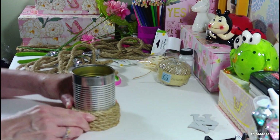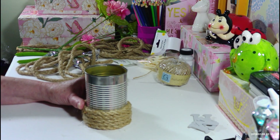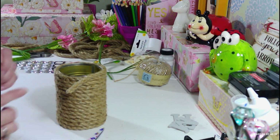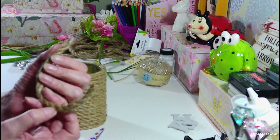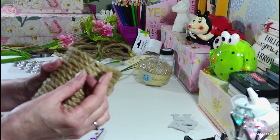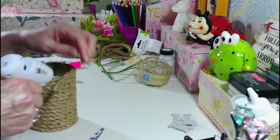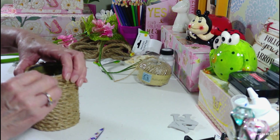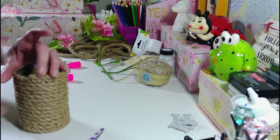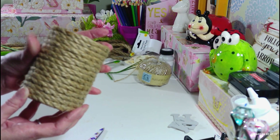Just keep going around, pushing it down really, really well. Now I've got it all the way up to the top. I cut off the excess — this is all that was left out of the 13-foot nautical rope. I added a little glue on the end, and you want to end up with both of your ends in the back — which is always a good idea. Secure that down, and that is it — there is our can! Now I'm going to add a little bow to it.